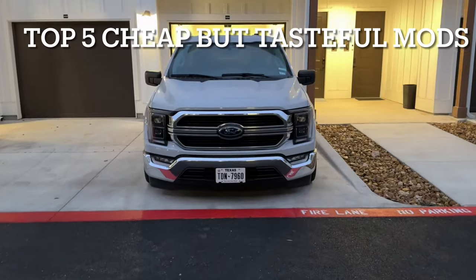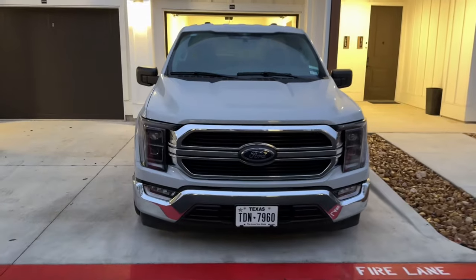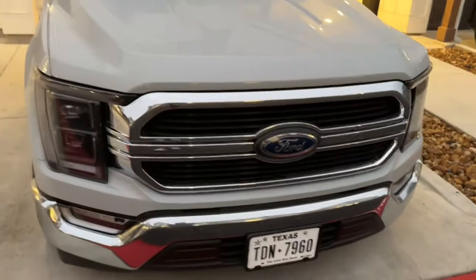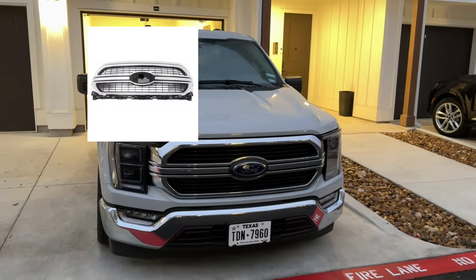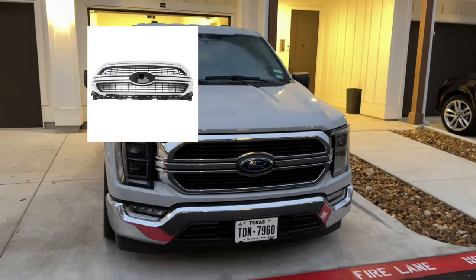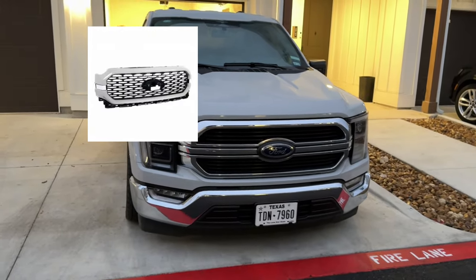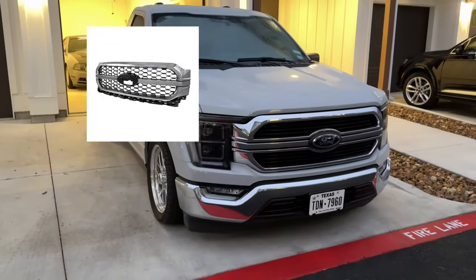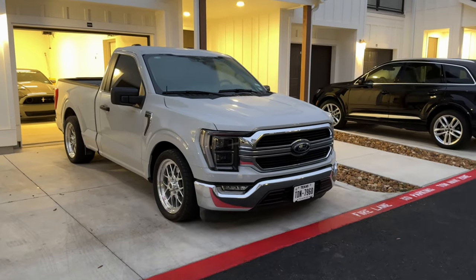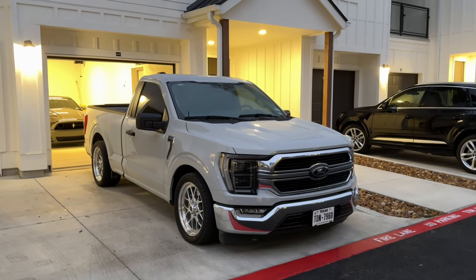Getting into the best bang-for-your-buck mods: first is swapping out the OEM grille for something different. This one's a limited-style grille — I got it off eBay. I didn't want to spend like a thousand dollars on a grille, so I picked this up for about $350. It doesn't break the bank and it changes your front end drastically. There's the STX grille, the Limited grille, the Platinum, the King Ranch — decide what you like.